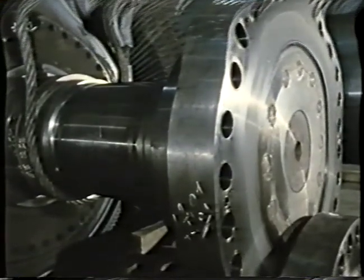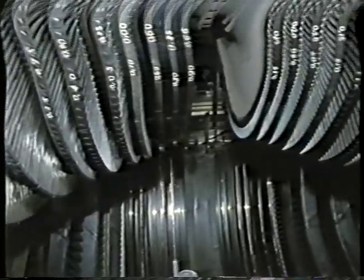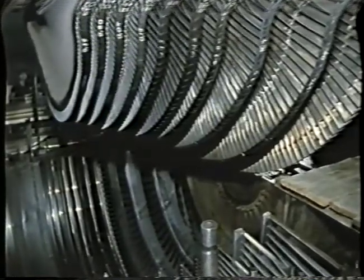One of the most complex procedures is the removal of the low pressure rotor from its casing and setting it up on a special stand for the purpose of further thorough non-destructive testing and inspection of all the rotating parts.